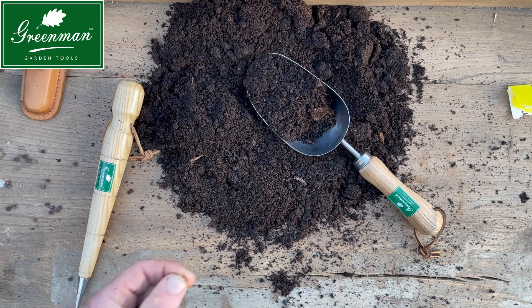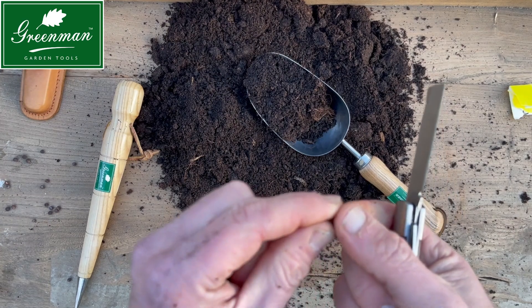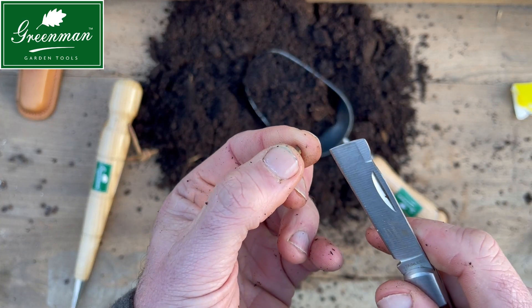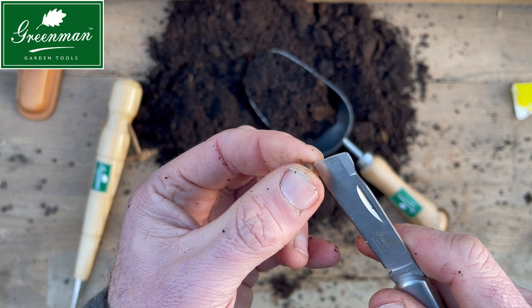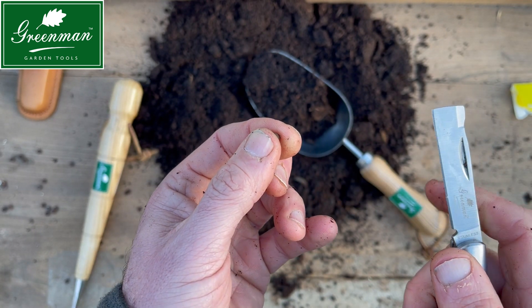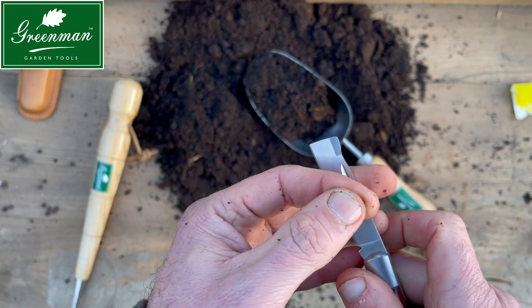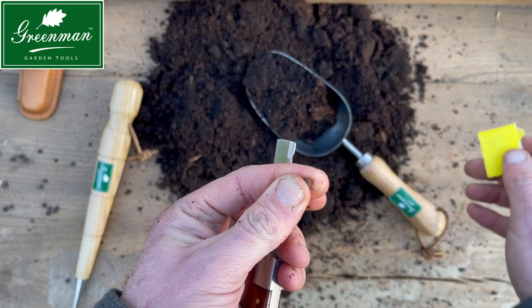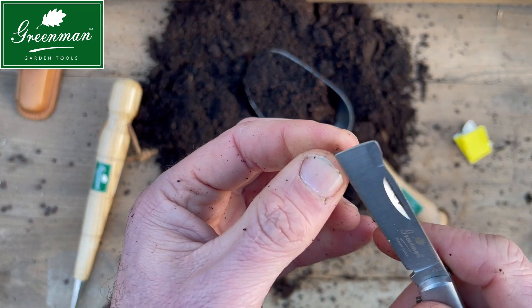One of the big debates around sweet peas is what to do with them before you actually sow them. Sweet peas have a really tough outer shell — the seed coating — so some people soak them, some people like me will scratch away with a blade, and some people even use sandpaper just to rough up the surface and expose some of the core.